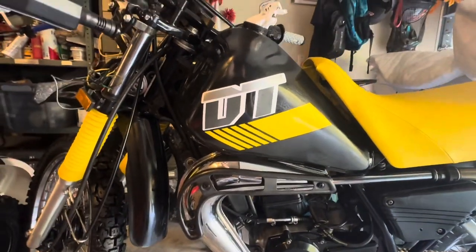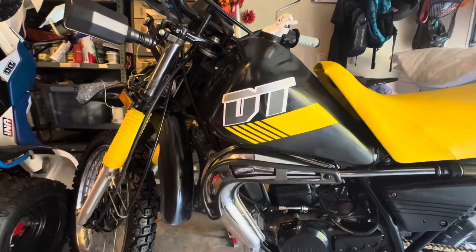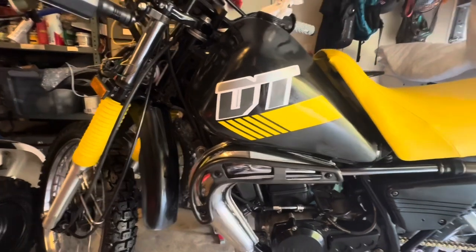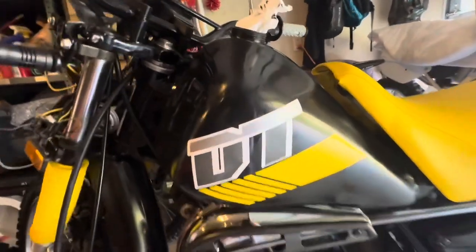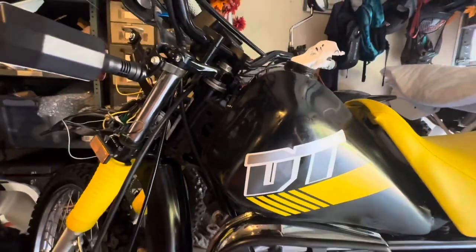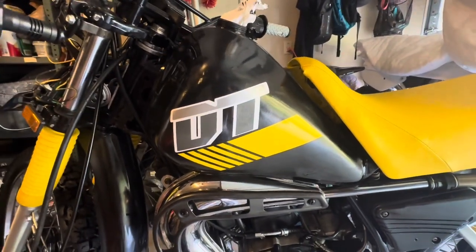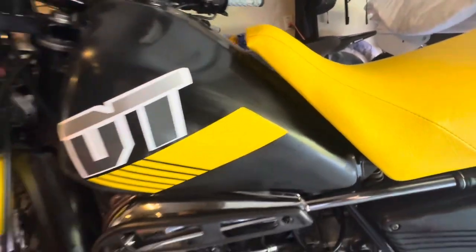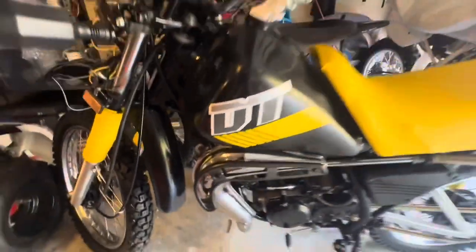I've spent a considerable amount of time laying these graphics down. They're definitely quite challenging to line up because of the angles and some weird lines and gyrations of the tank. The tank was super shiny in the last video, so I basically took some 1500 grit and wet sanded it. The next step is getting the 2K clear to go over it — I wanted to make sure there were no imperfections and that we had really good adhesion, which is where the 1500 wet sanding came in. We lost a little shine, but that's what the 2K is going to put back.